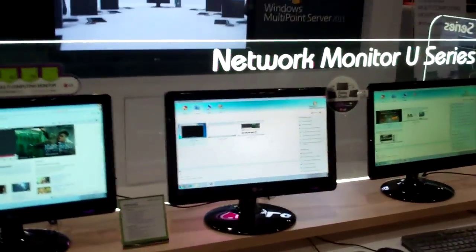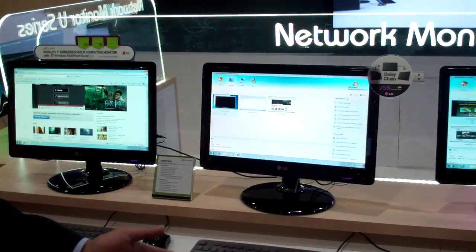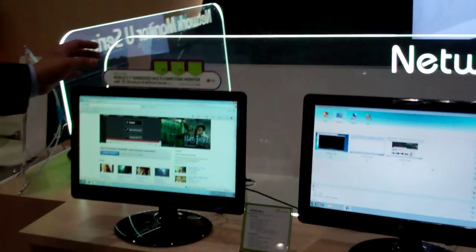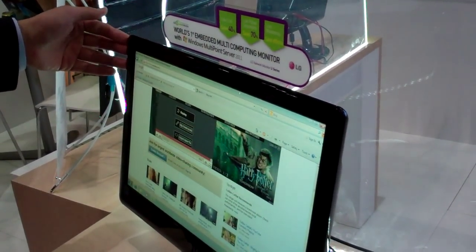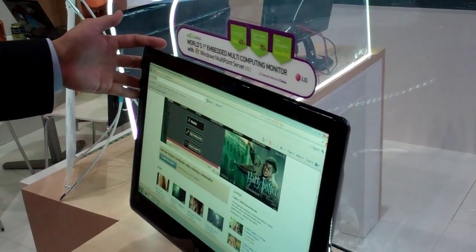Yeah, absolutely. Out there, this is one host PC, and this PC can support multi-user computing with Windows Multipoint Server and the network monitor. Let me show you a picture of network monitor users. This is the network monitor, which is based on our LED panel, and you can support an all-in-one type of feature.